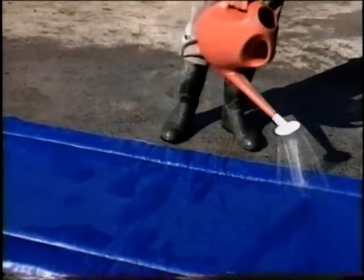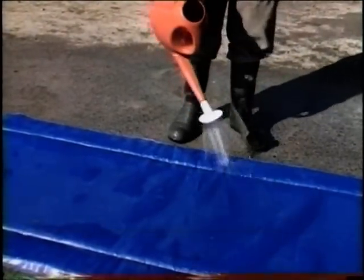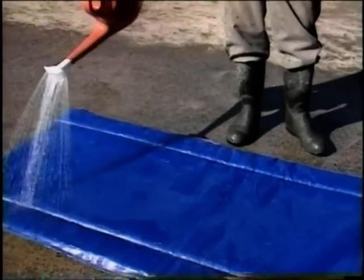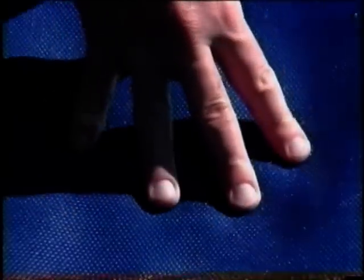It is simply placed in the entrance way to the milking area where the cows will walk over it before being milked. A treatment solution is poured over the hoof mat — a watering can is ideal for this purpose.